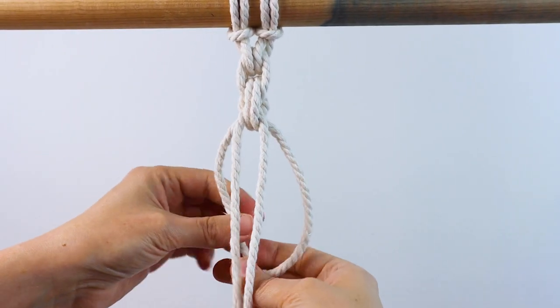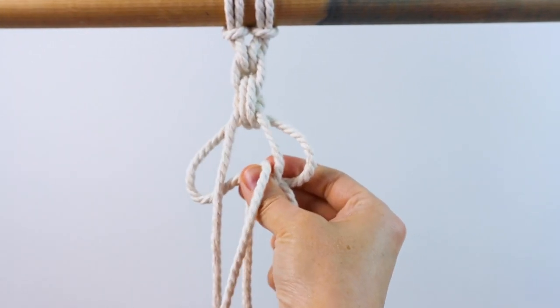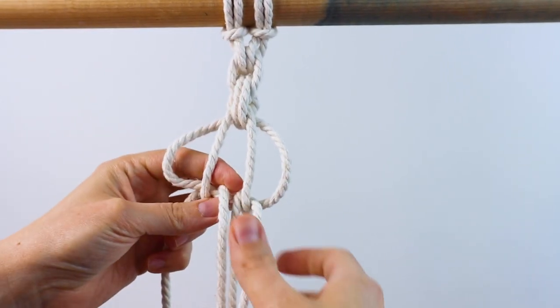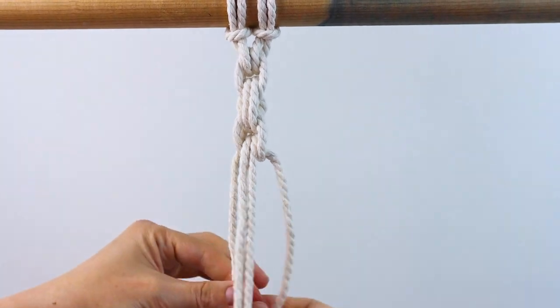For this next one, cross on the back and then bring the right cord up and through in the center and bring the left cord up and through also in the center. You're just going to alternate back and forth bringing the cords up either on the left and right sides or in the center, alternating each time.